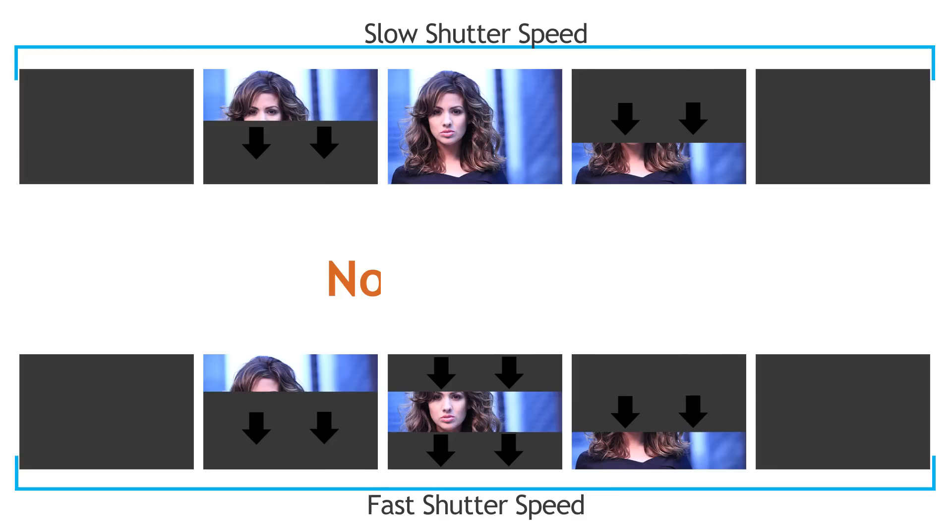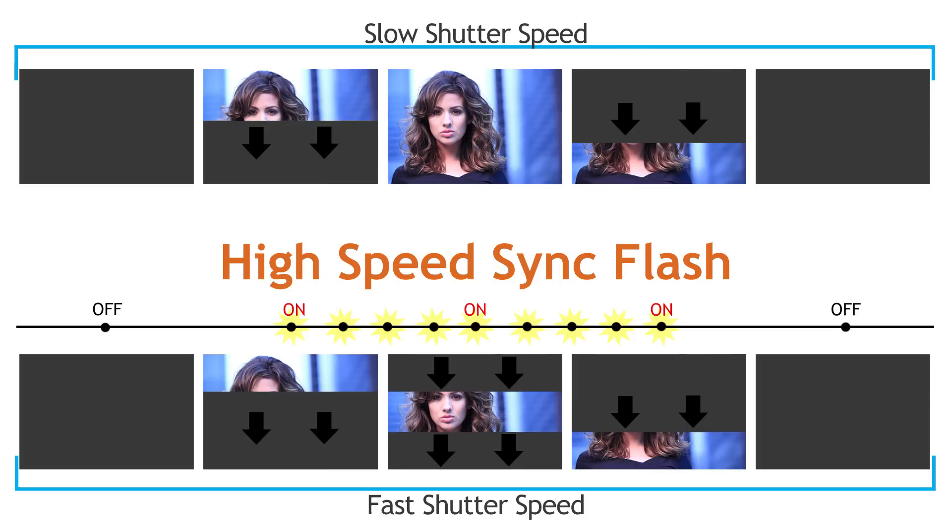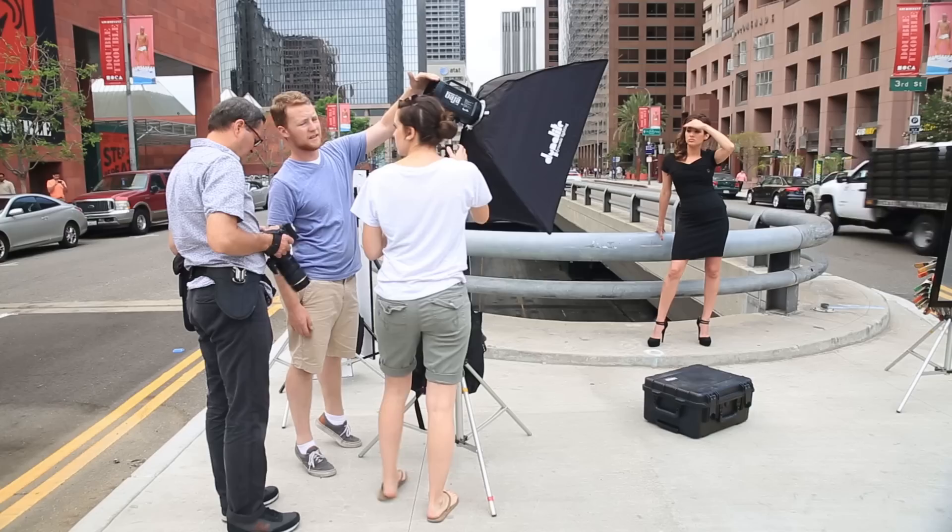The way high-speed sync solves this problem is it starts firing the strobe and pulses as the first curtain opens, and it continues to pulse until after the second curtain closes. This pulsing happens so fast that the sensor perceives it as continuous light.